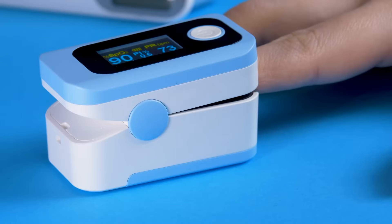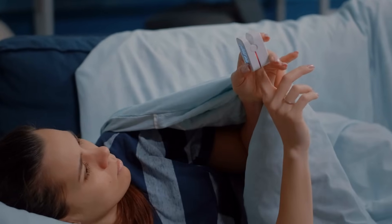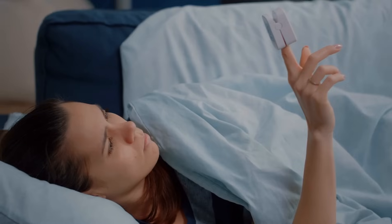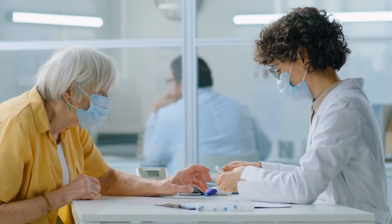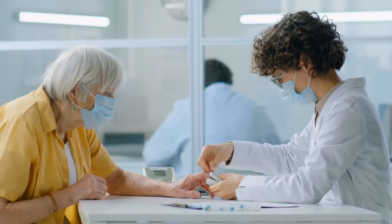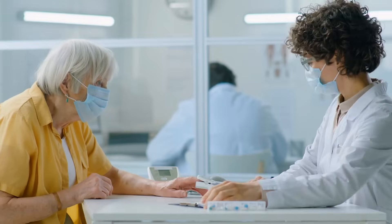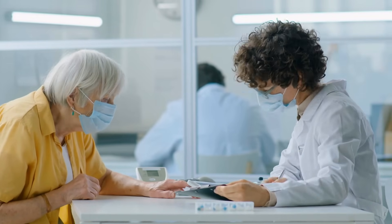The finger isn't the only spot where a pulse oximeter can work, but it's the most convenient. Fingers are packed with capillaries close to the surface, making them ideal for accurate readings. Plus, they're easy to access, unlike your toes or earlobes, especially in a medical emergency. When you clip the device onto your finger, it ensures steady contact between the light sources, your tissues, and the photodetector. This setup minimizes external light interference, providing precise measurements.